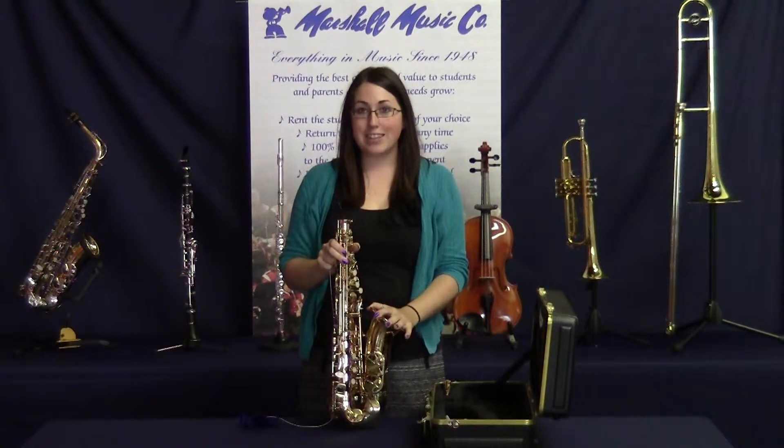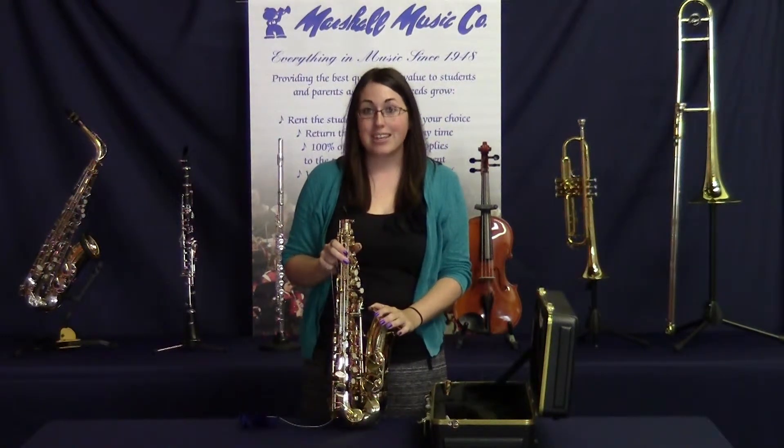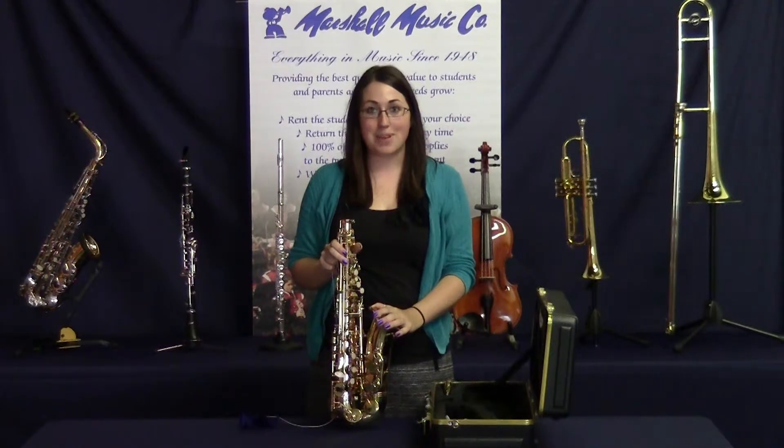Bring your instrument in twice a year for regular maintenance and repairs. Thanks for joining us and tune in next time to the Marshall Music Minute.